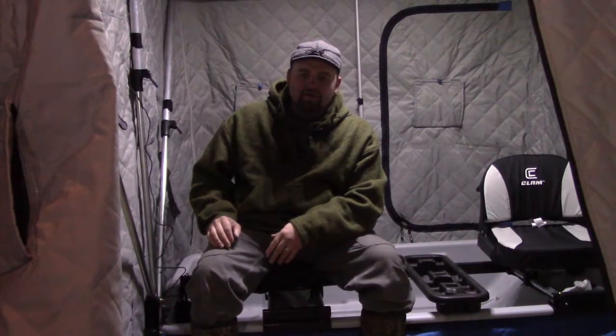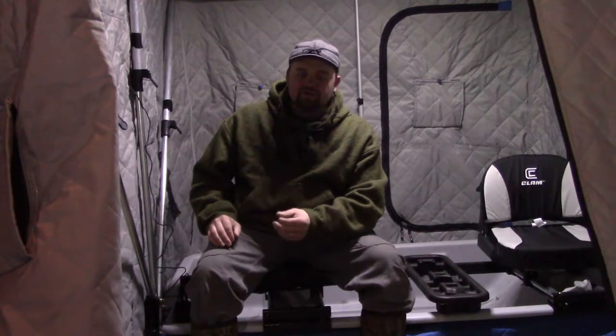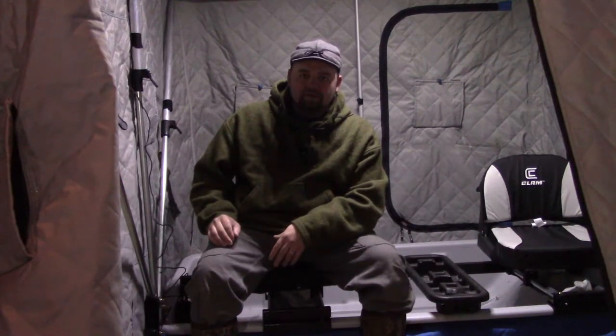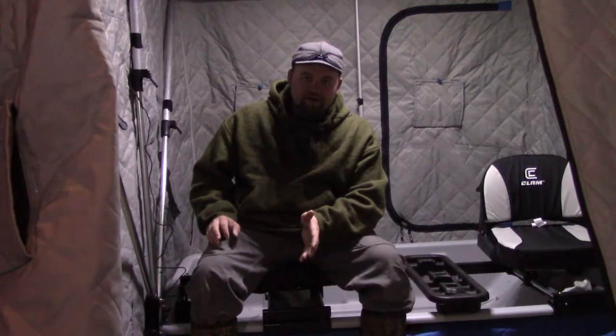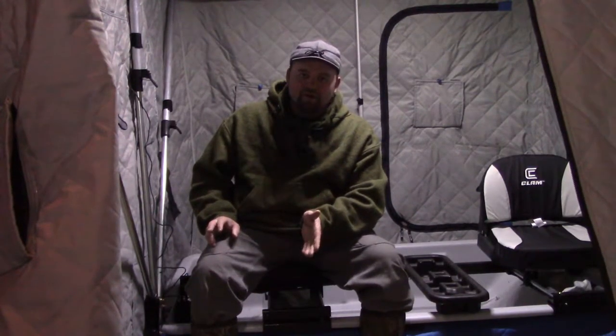Rods and reels — make sure those are good to go. I re-spool mine every year. Make sure you have plenty of hooks and extra line with you. Propane — make sure you have a bunch of propane with you. I bring a little cook-and-grill a lot of times, so make sure that's with me. The other thing is the heater — I have a Little Buddy heater. Make sure that's working and that you have fuel for it, and fuel for the stove.